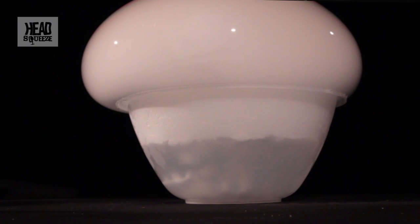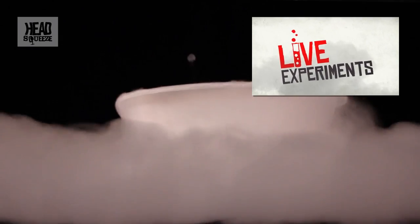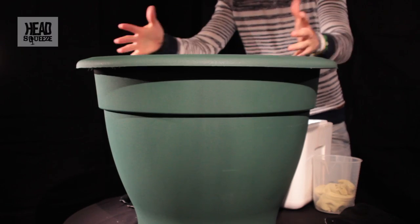What we should do is take it from this small setup and ramp it up — this is what we do on Head Squeeze, it's a mega experiment and we want to make it mega. We've managed to find a big plant pot; in fact it's so big that we need to put four buckets of water in it, plus enough carbon dioxide to compensate.